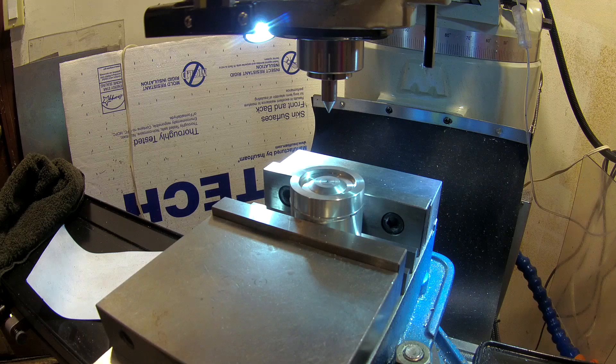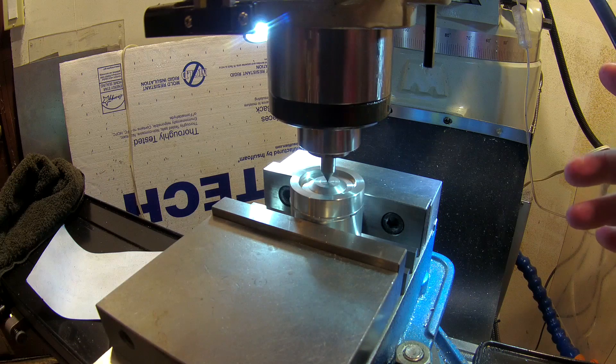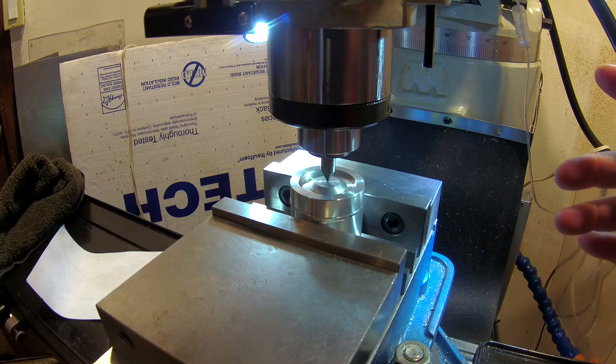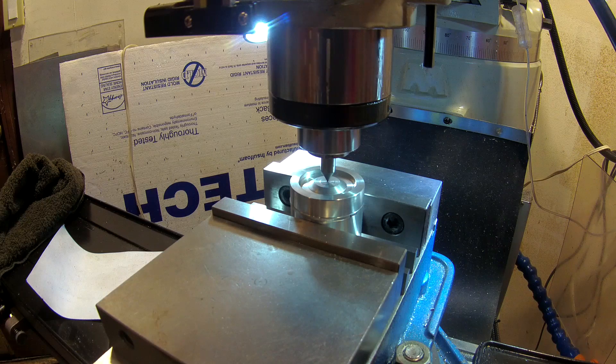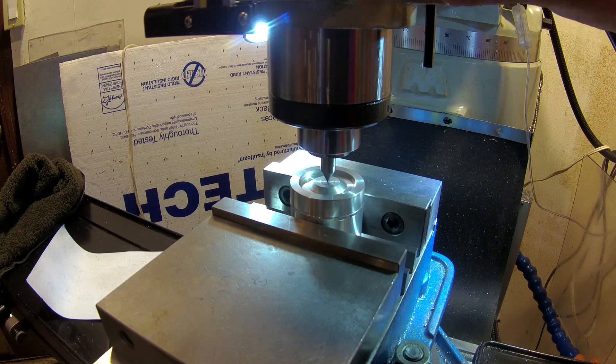The first and simplest but probably least accurate way is if you have a center point like I do here — you can adjust your XY axes with a point and line it up. That'll get you within a few thousandths, maybe ten thousandths, plus or minus.